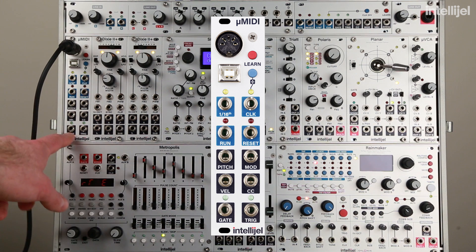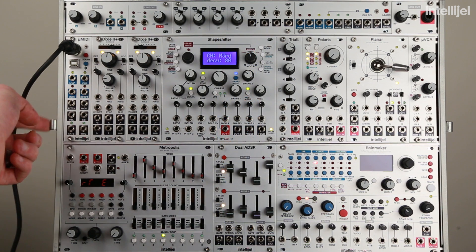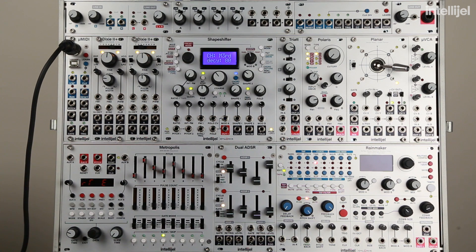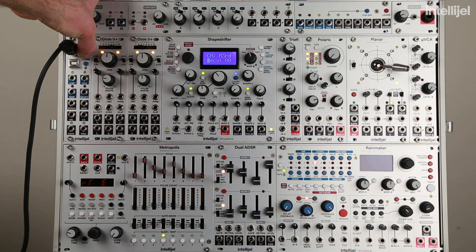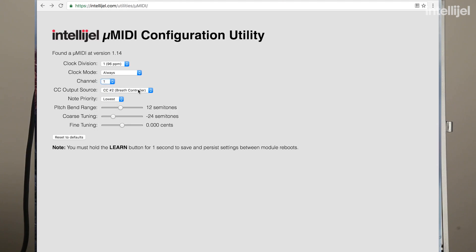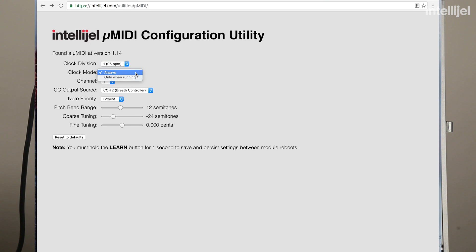And if you see the gate and trig lights lighting up while you hit keys, you know you're receiving MIDI notes, so you're pretty much good to go at that point. If you don't, hit the learn button, hit a few keys, and that will set the Micro MIDI to the correct MIDI channel. The CC output responds to either aftertouch or breath control, and you can set that in the online configuration utility. If you find that the Micro MIDI is spitting out clock even while your host is stopped, you'll want to set the clock mode to only while running.